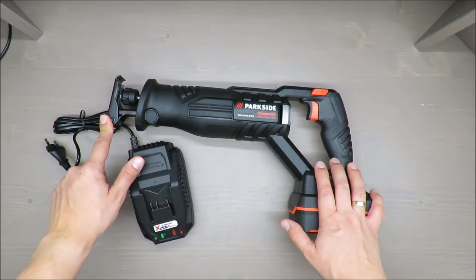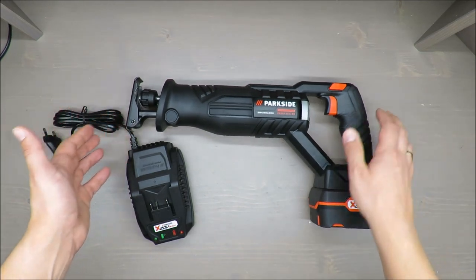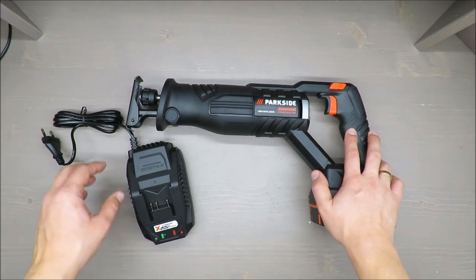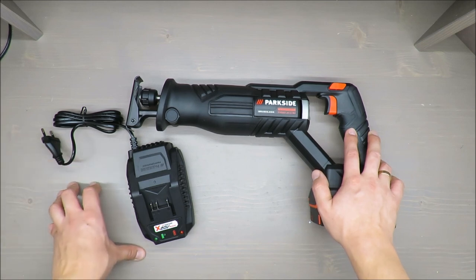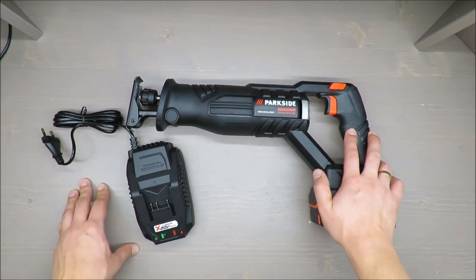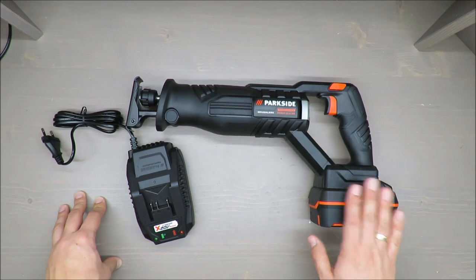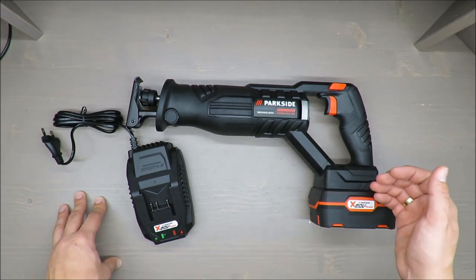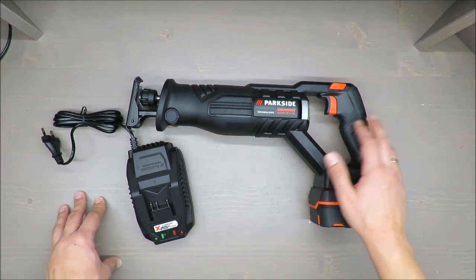Maximum cutting capacity is 150 millimeters in wood, 20 millimeters in steel, 80 millimeters in non-ferrous metal such as aluminium and similar alloys, and 100 millimeters in metal pipes. These capacities are also related to how much power is available and whether the battery is fully charged.